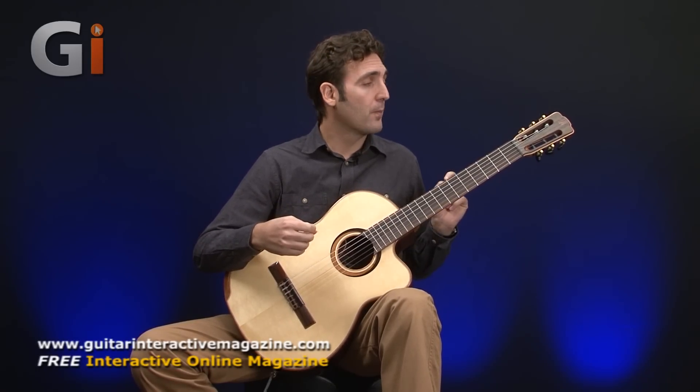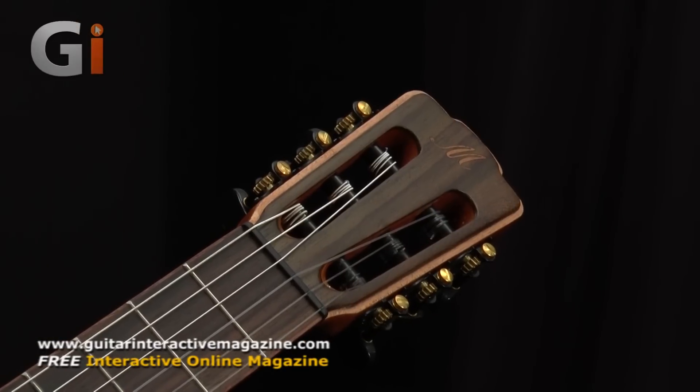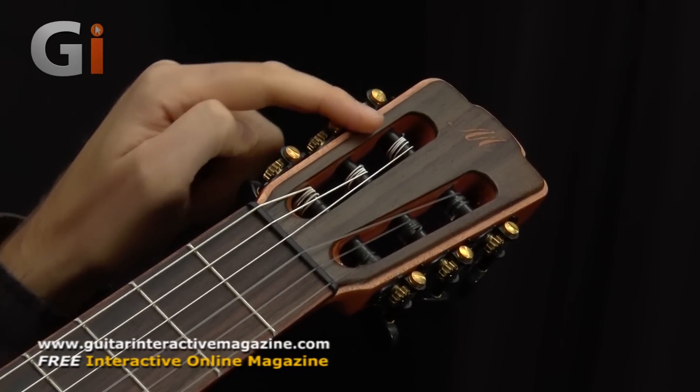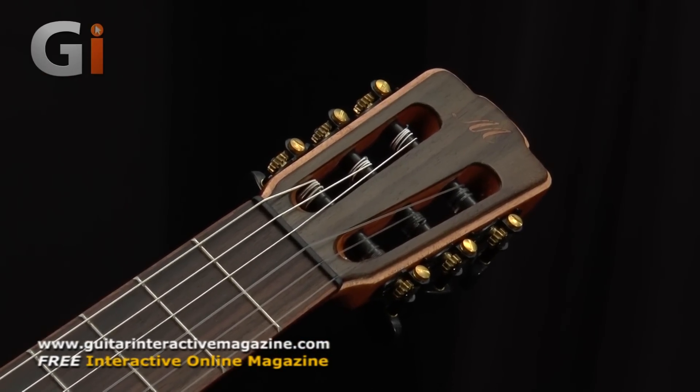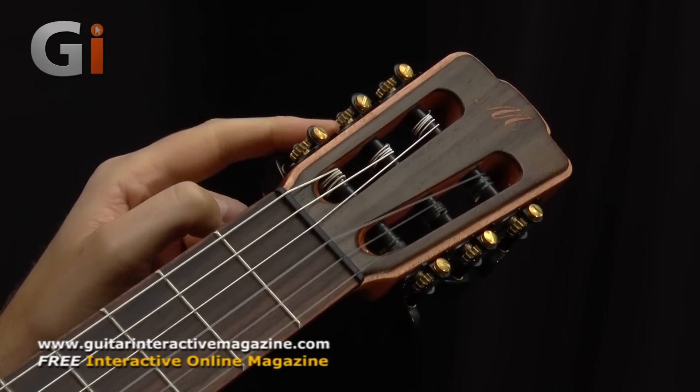To start with, we're going to look at the headstock. As you can see, apart from the logo, which is very stylish, it features rosewood and mahogany combined, which makes a really lovely feature in terms of colour from an aesthetic standpoint. The headstock features some premium machine heads as well.